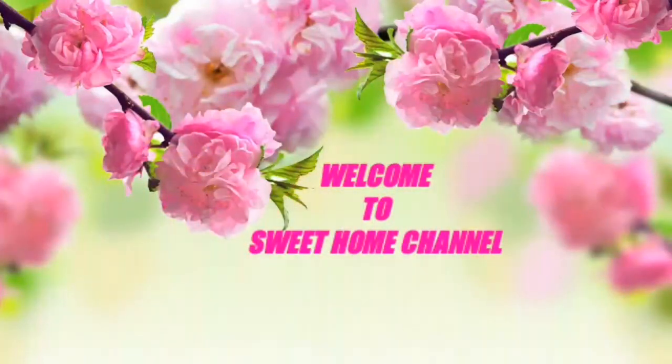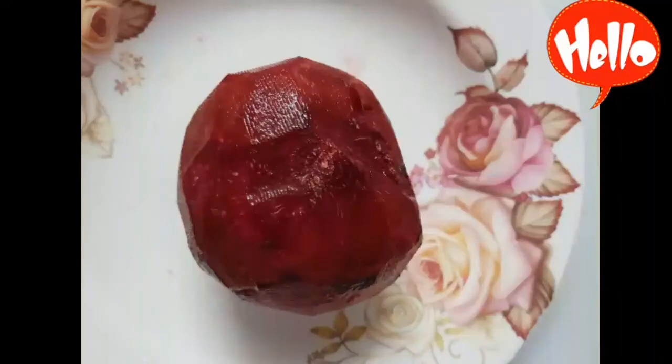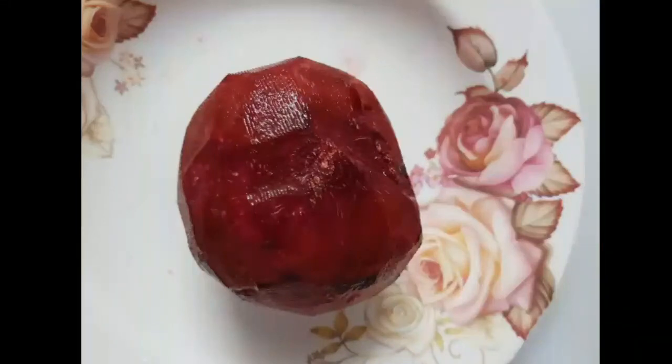Hi! Hello! Welcome to Sweet Home Channel! We are going to show you the recipe called Beetroot Puri. This recipe is very easy for kids.